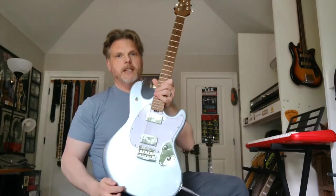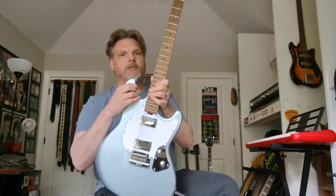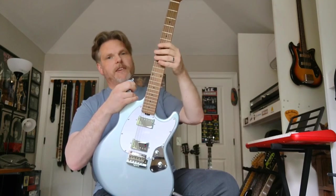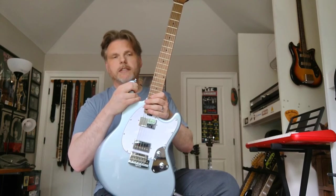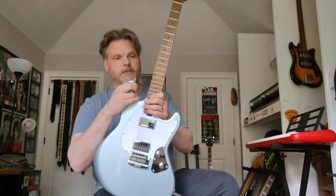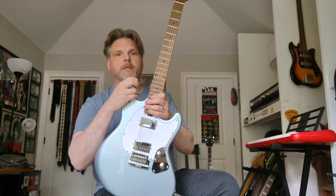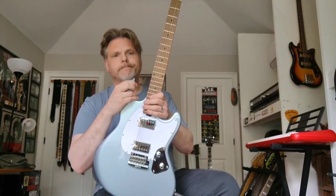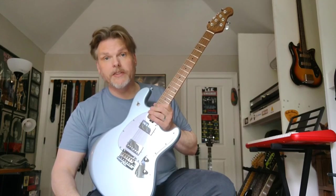Overall, great guitar — I would highly recommend it, certainly worth giving a try. If you're into a more Stratocaster-style setup, Sterling also offers the Saber and the Cutlass — both named after swords, interestingly, though how Stingray fits the sword theme I have no idea since I've never heard of a sword called a Stingray.